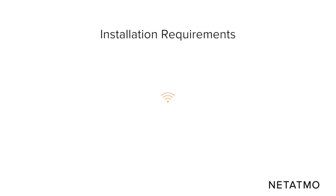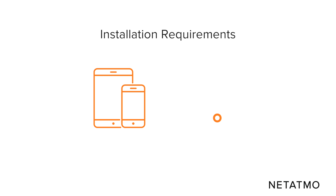To install the smart thermostat you need a private Wi-Fi network and a smartphone or tablet.